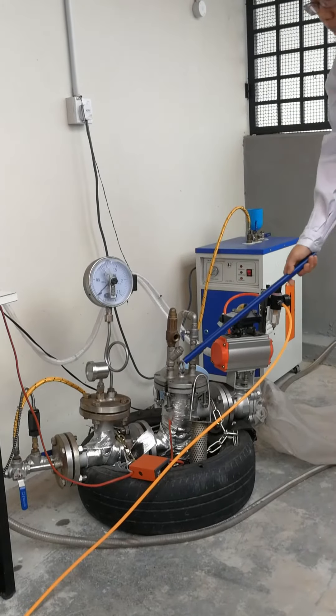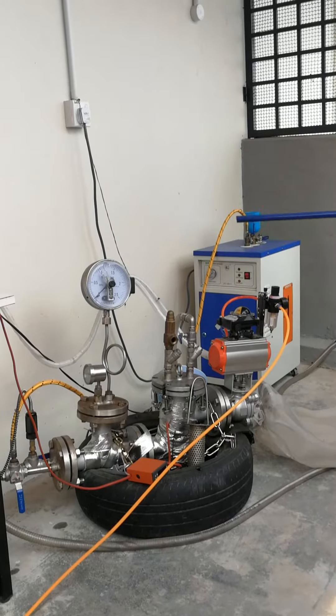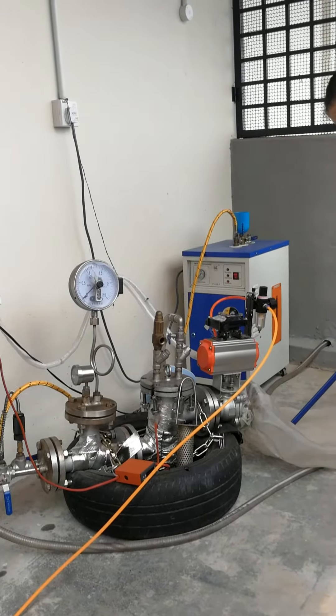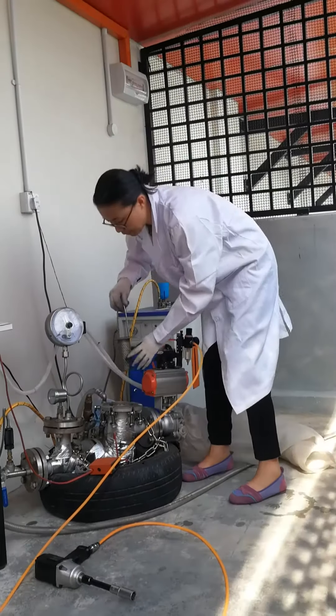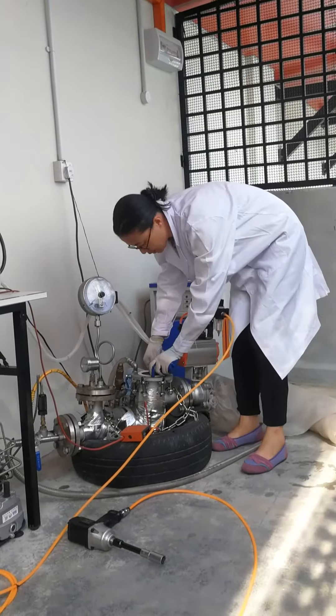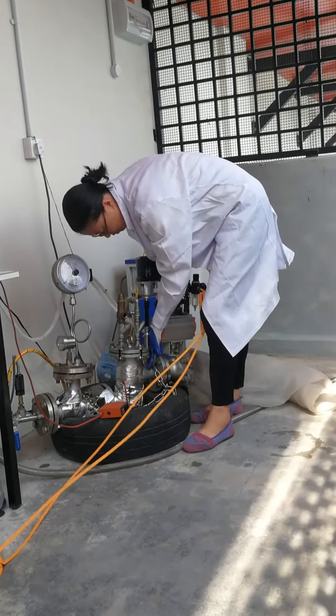After finishing the process, the material is outlet through the pneumatic valve immediately and collected inside the sample collector. To start the process, we load the sample and put it inside the reactor. We seal the reactor, bind the nuts, and tighten the nuts.